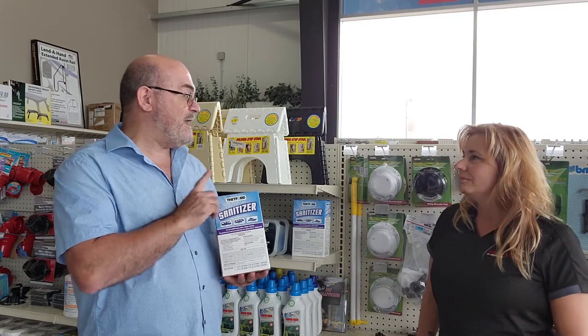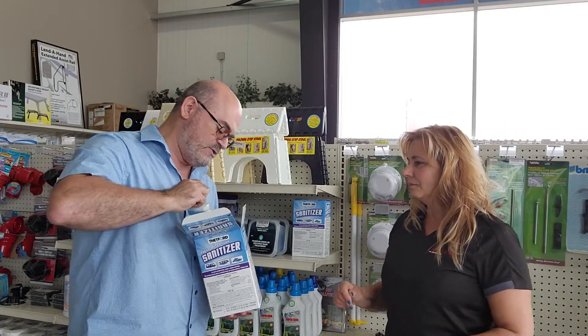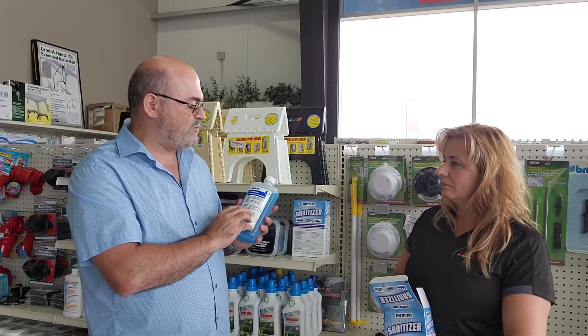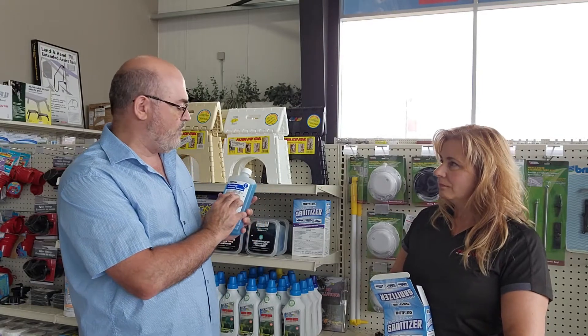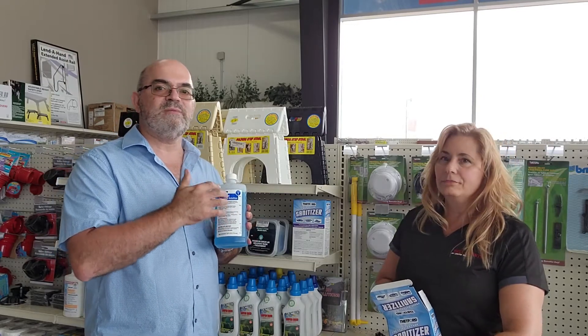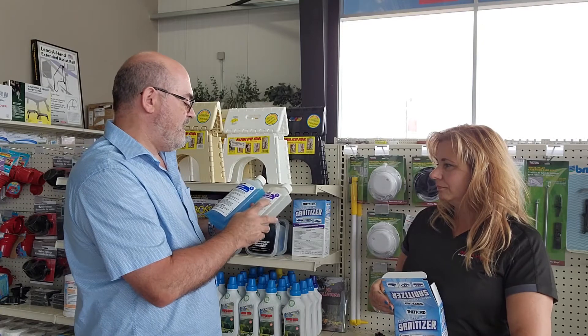Some people might think that's $52 a season, but the secret is it's a two-part application. The blue bottle is the cleaning solution. The instructions ask you to mix one ounce per four gallons. Most trailer freshwater tanks are 30 to 50 gallons, so you'll use about half a bottle — giving you roughly two treatments per season.